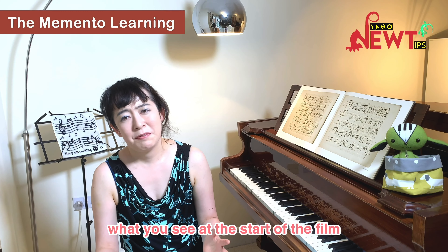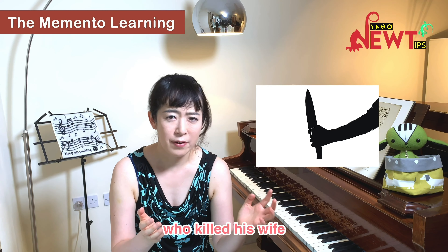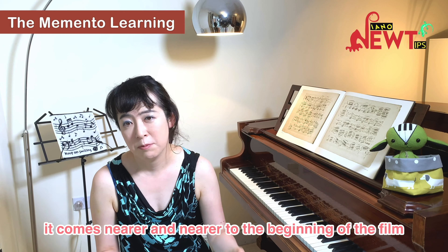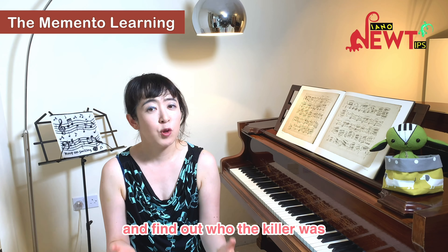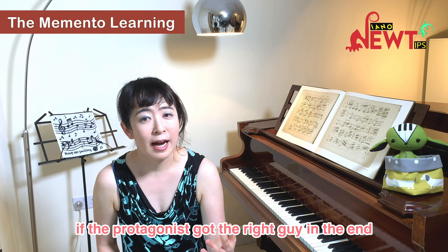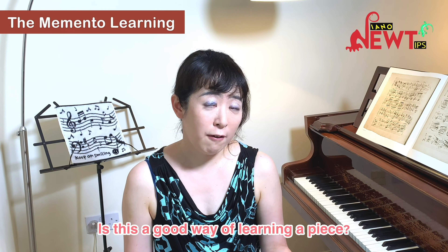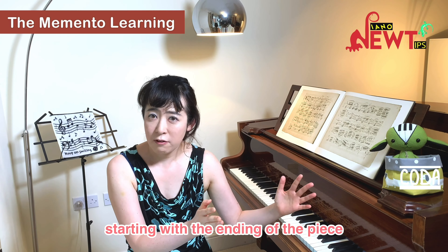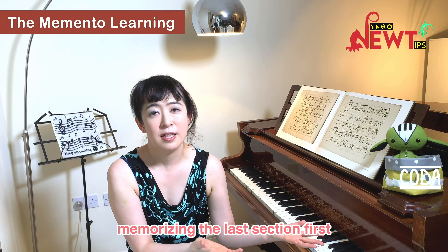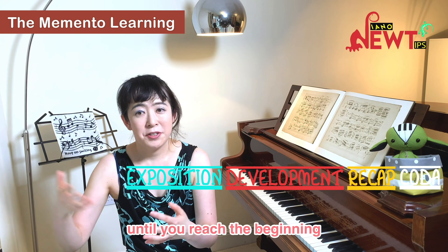What you see at the start of the film is what happens eventually — the protagonist taking revenge on the guy who killed his wife. As the film progresses, it comes nearer and nearer to the beginning of the story. The story is told backwards, and at the end of the film you reach the beginning of the timeline and find out who the killer was. You end up totally puzzled. Is this a good way of learning a piece? You practice the piece backwards in sections, starting with the ending, memorizing the last section first, then the penultimate section, going back until you reach the beginning.